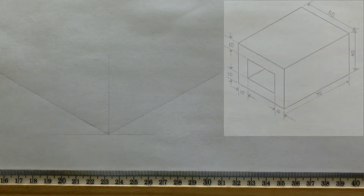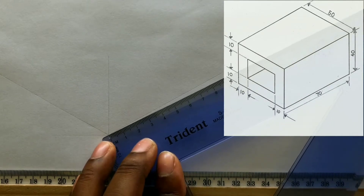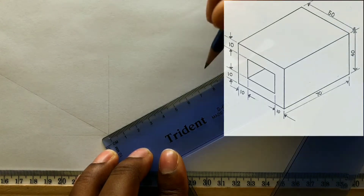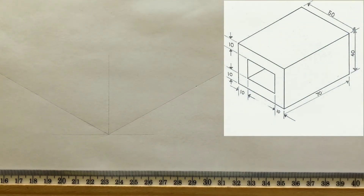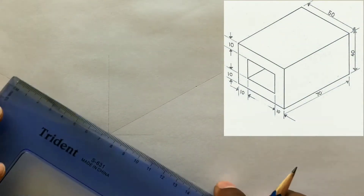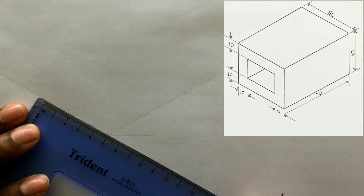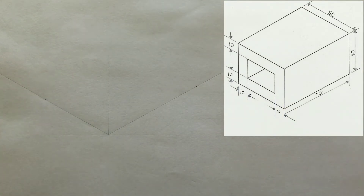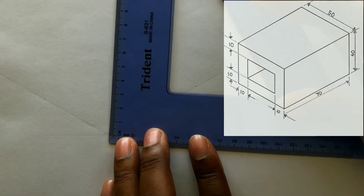Now measure and identify 70 millimeters on this line from the intersection. You will also measure and identify 50 millimeters from the intersection on this line. Now measure and identify 40 millimeters from the intersection on the vertical line.